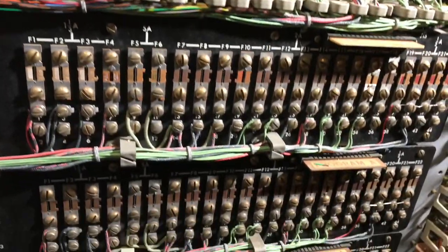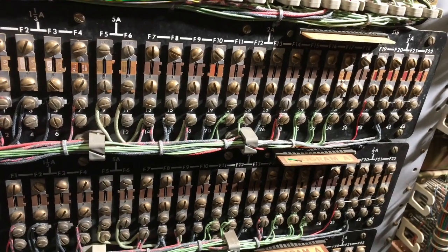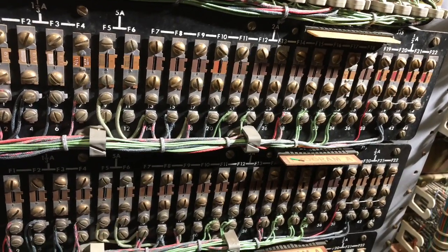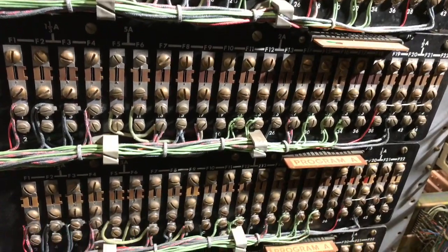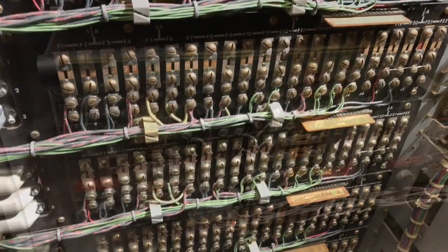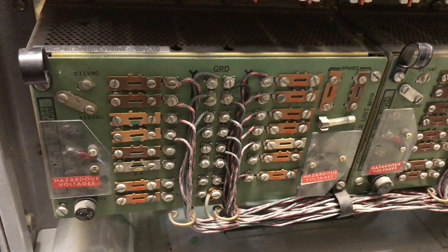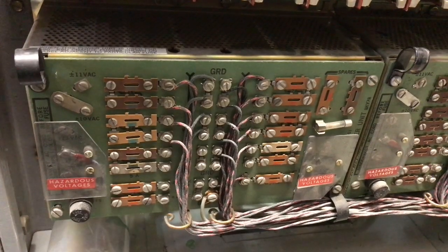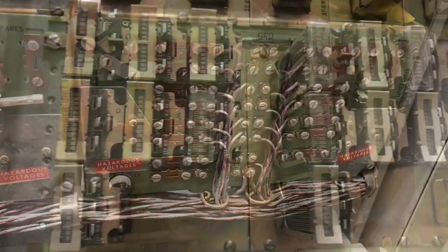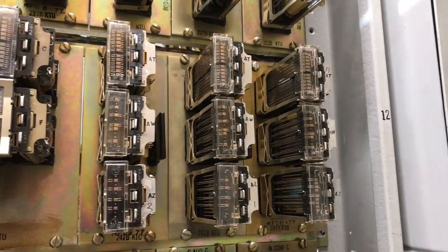Down below is the 584 panels. This is the power, the ringing, and the leads to the 412 KTUs for making the lamps all be synchronized with one another. I have eight of these panels. Here is one of two power supplies that is wired to my 584 panels, the 1A1, and the 1A2. And here is the front of the 235 KTUs and the 241s, which I have not yet wired.